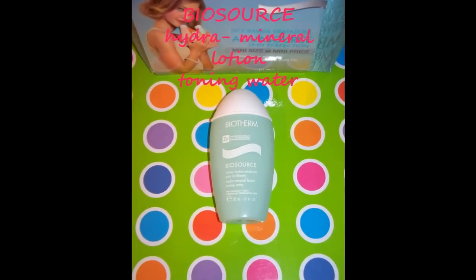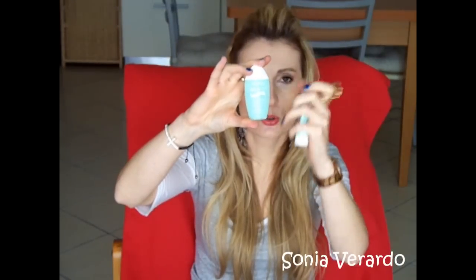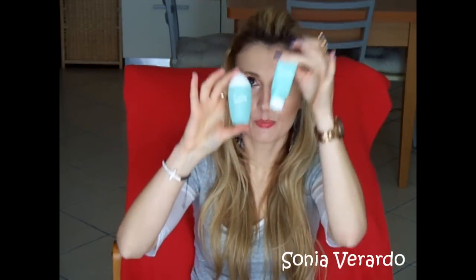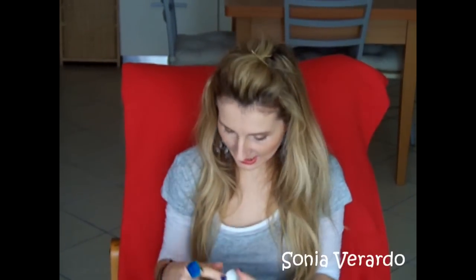Then you also get the Biosource Hydra Mineral Lotion Toning Water. This is the second step you're supposed to do after the cleanser. It's also enriched with balancing ingredients, so they complement each other. It's very refreshing and soothing on your skin and helps to balance it out.